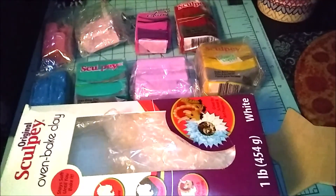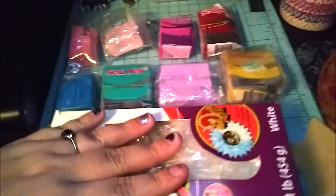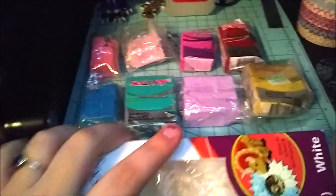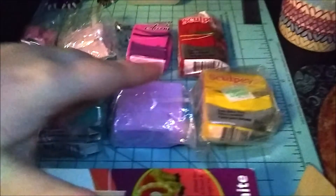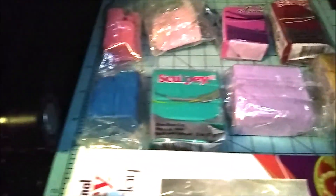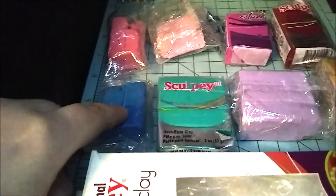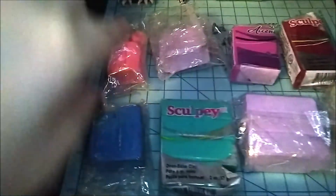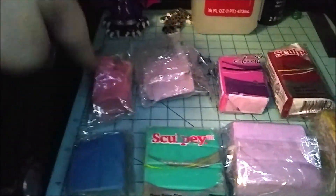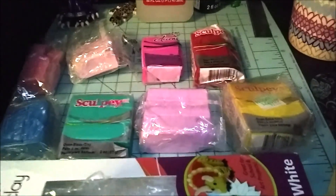I just wanted to do a quick intro of the clay colors you'll need, because this tutorial requires so many colors. Starting in the front: white, yellow, lilac, a minty or teal color — I had teal pearl so that's what I'm using for Rainbow Quartz's jacket. Then a blue jean type color, a ballerina pink which is a medium pearly pink shade, and red.